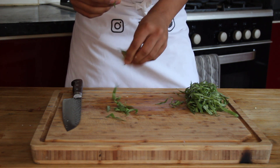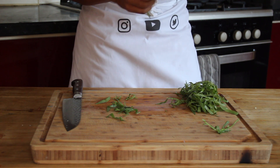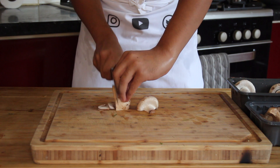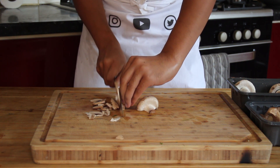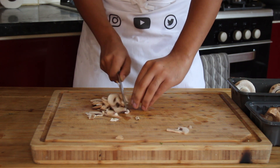With the tarragon, pick off as much as you can from the stem, bunch it up together and roughly chop that up. Then with the mushrooms, rinse them in some cold water just to remove any excess dirt, and slice them up nice and finely as well.